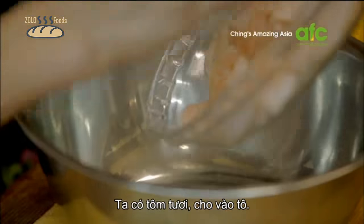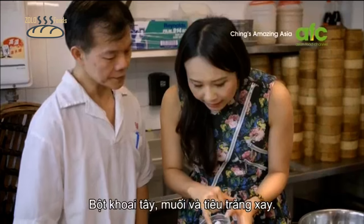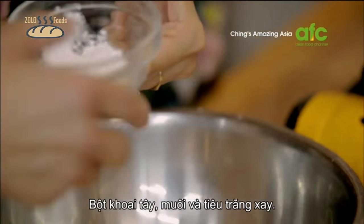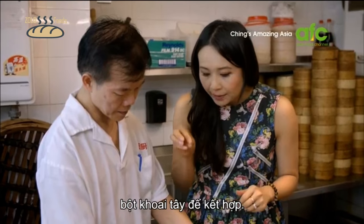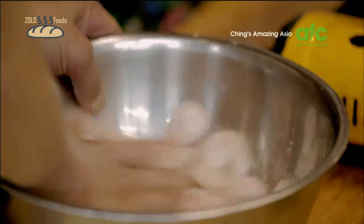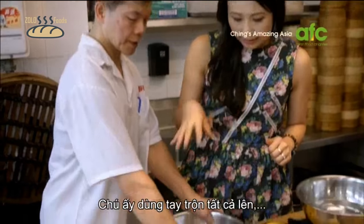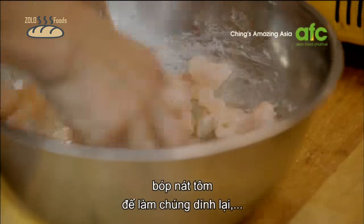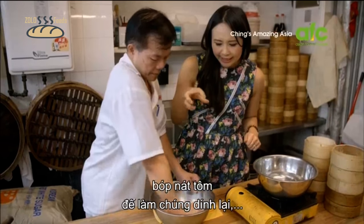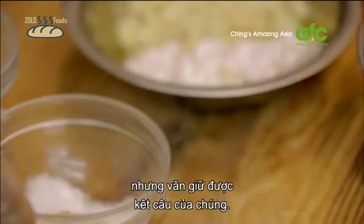We've got fresh shrimp, and that just goes into a bowl. Potato starch, salt, and ground white pepper. The salt and ground white pepper are for seasoning, and the potato starch is to bind it. He uses his hands and mixes all that together, breaking the shrimp apart, making it kind of sticky — but there's still a lot of texture in there.